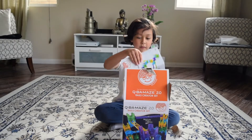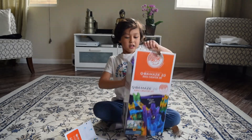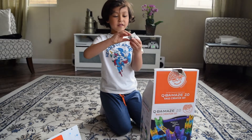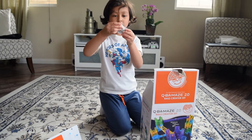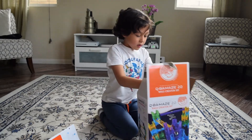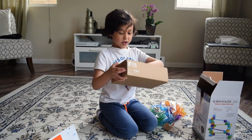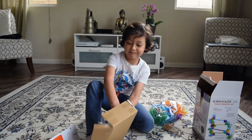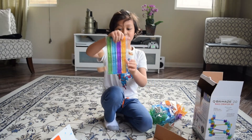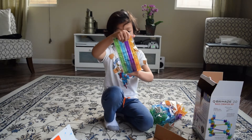So what we have is the manual. This comes with all the parts. These are the 15 marbles, and four straight slides.